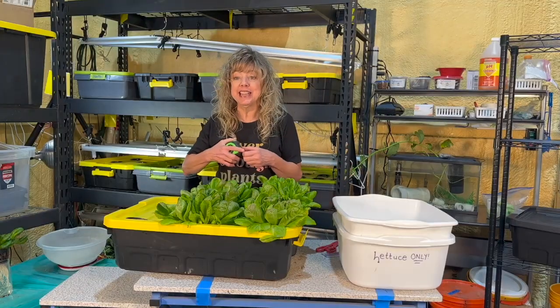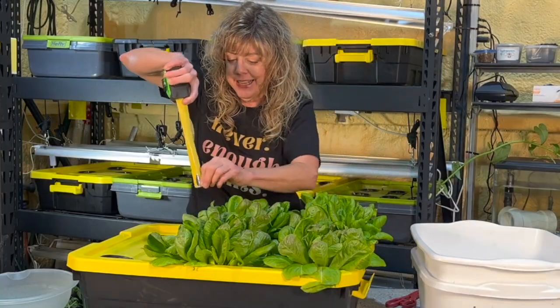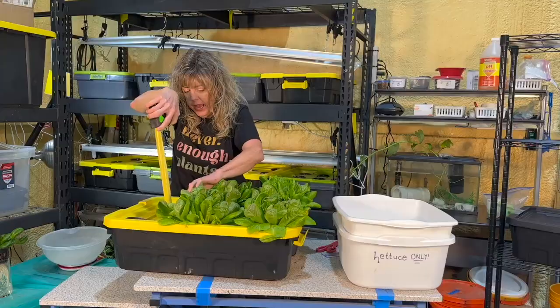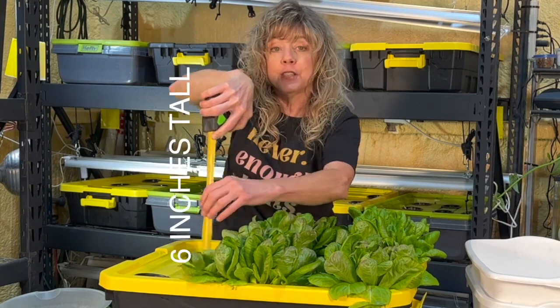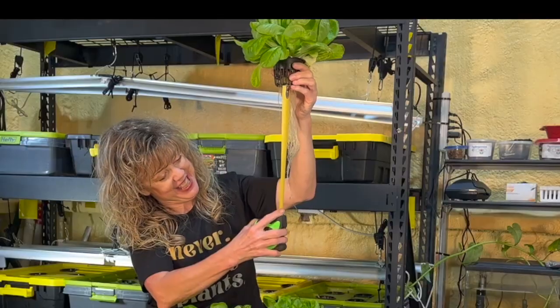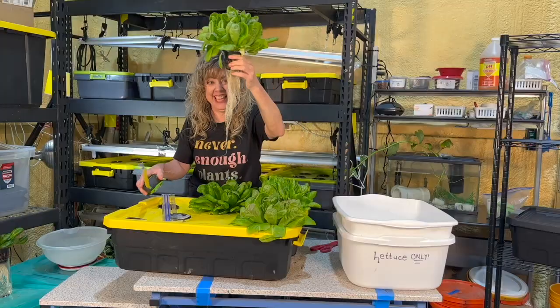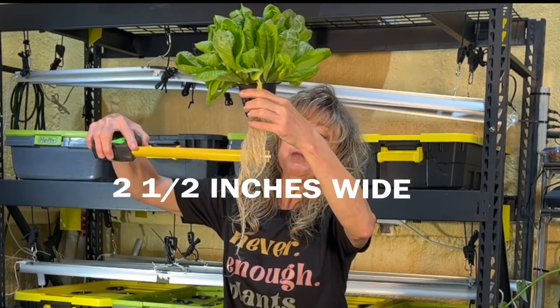Let's go with number one. What tool do we need? I would recommend some type of measuring tool. I'm using a measuring tape, and it is approximately six inches tall. It is 10 inches wide. The longest root is — wow — it's 12 inches long, and the widest part is two and a half inches wide.